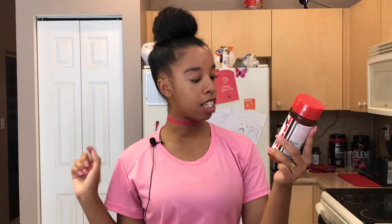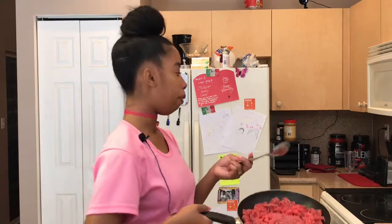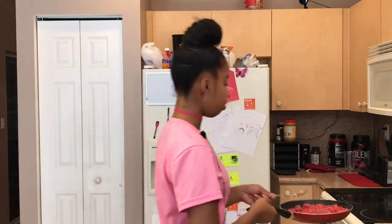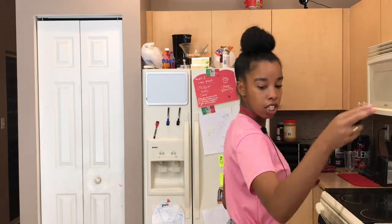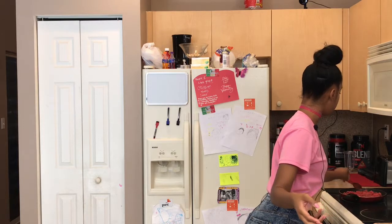I'm also using apple cider vinegar — trust me on this, it's gonna taste so good. Apple cider vinegar has a ton of benefits. I'm also using Lawry's Seasoned Salt, which doesn't have MSG. I like to use all-natural extra lean ground beef. I cook the meat first and then season it — I know that's different from how some people do it, but I like to do it that way.